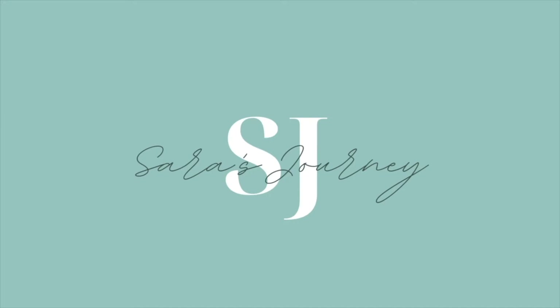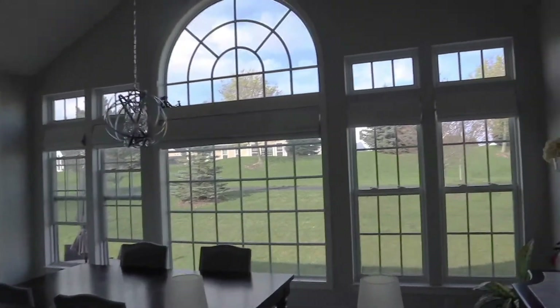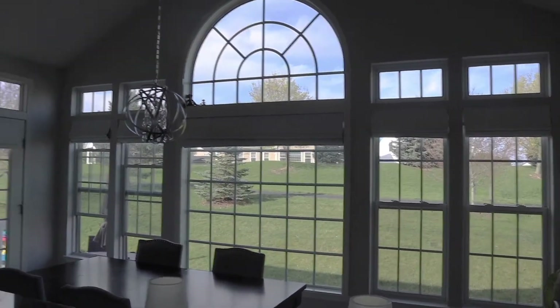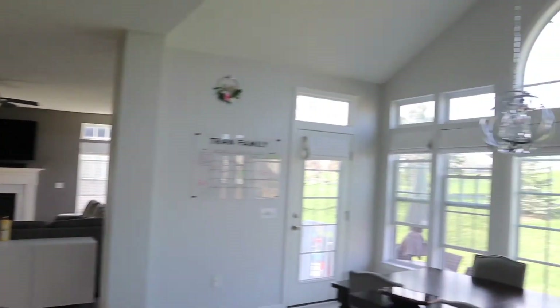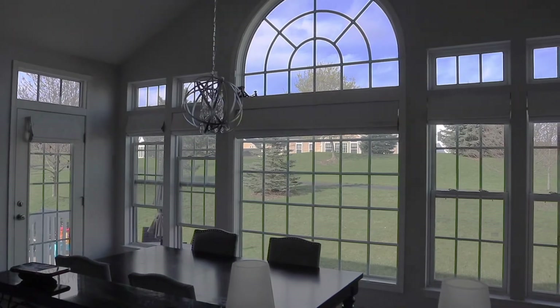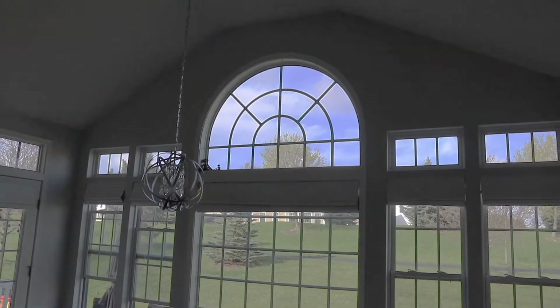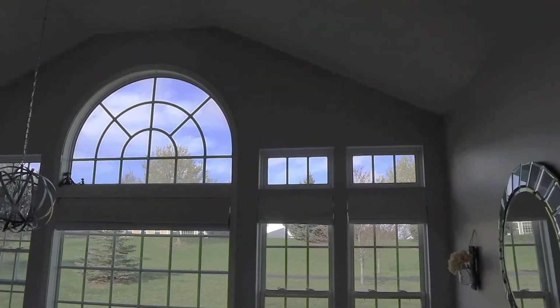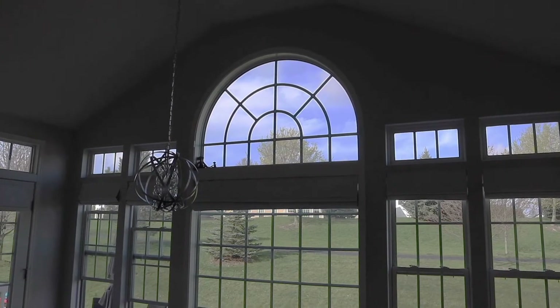Let me show you what we have going on. One of the reasons we bought this house in the first place was because of the windows — I absolutely love them, I love the background. Here's our living room and here is our dining room. We have curtains on the bottom windows and those work great. However, up top on those smaller windows, as well as this large one,